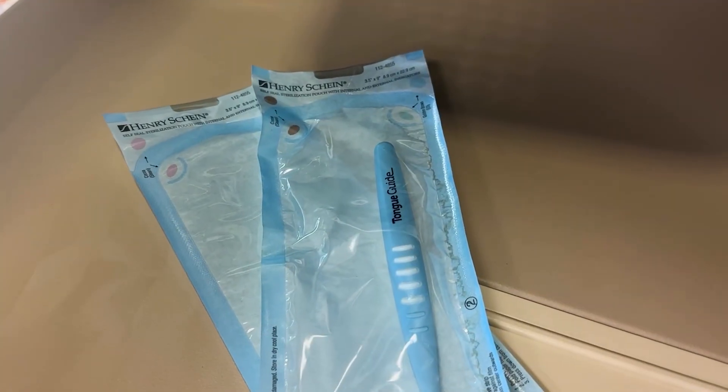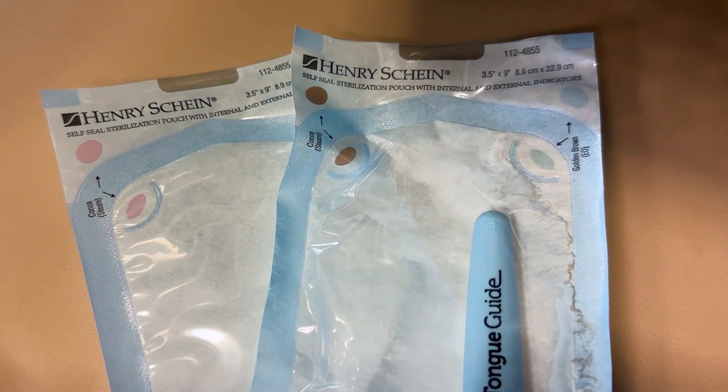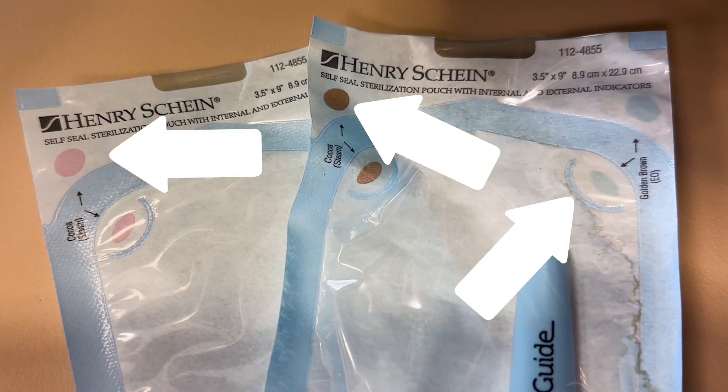For pouches, both the external and internal indicators are built into the design and can be seen from the plastic side of the pouch. These chemical indicators provide a visual confirmation that the package or pouch has been processed and that the sterilization cycle has met all necessary parameters.